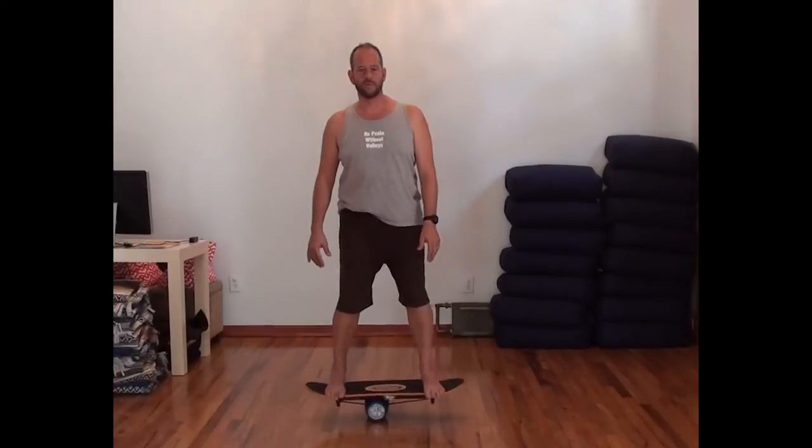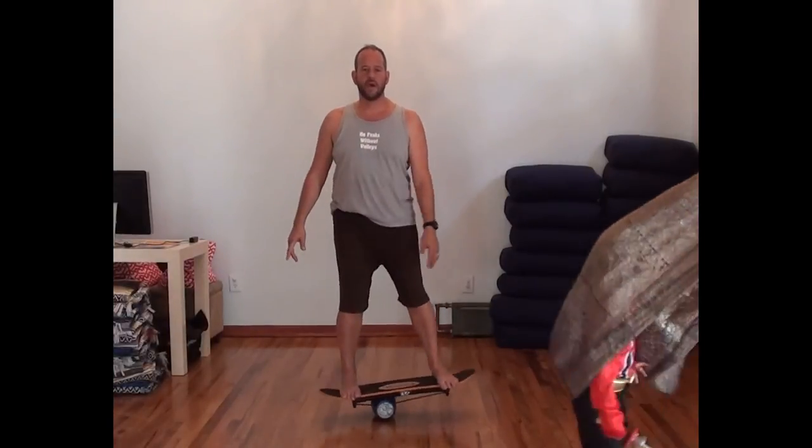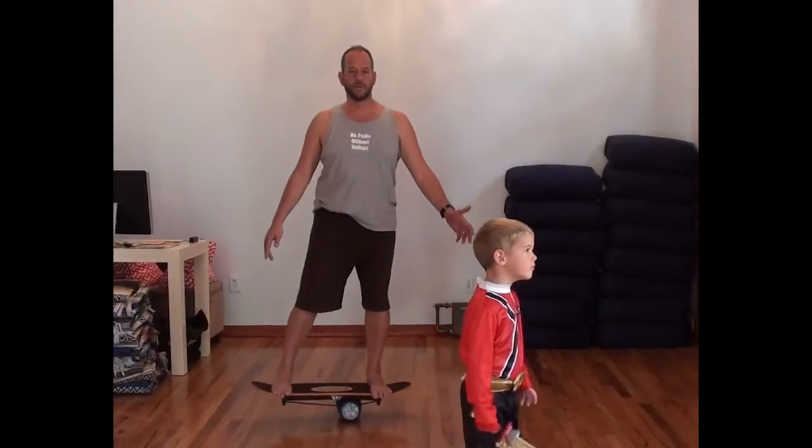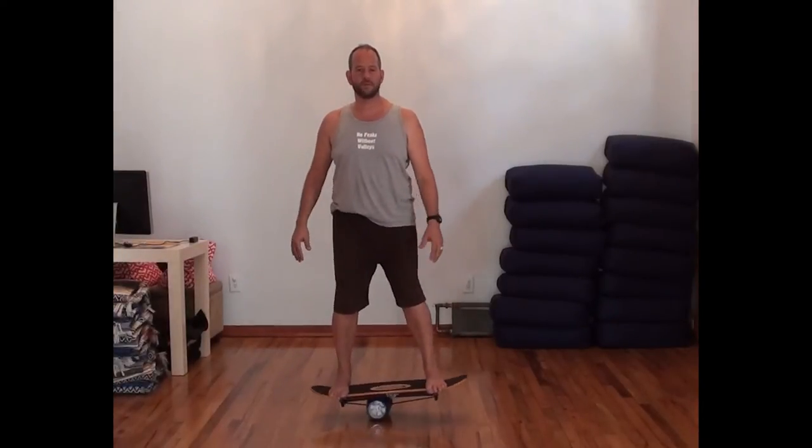It really helps to look right into the camera because looking straight ahead makes the balance point much easier. I'm always trying to let my arms hang. Once you're stable, you can work on staying stable or push yourself side to side. I've been noticing that I use my left hand for balance and stability — I never really use my right.